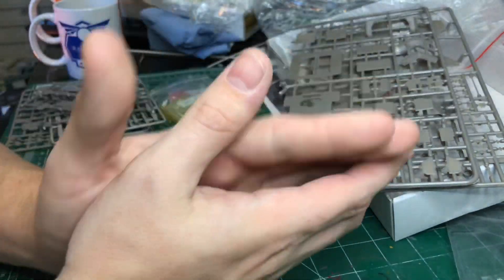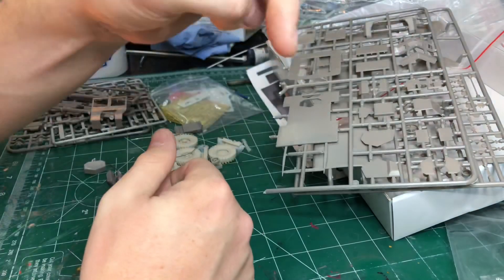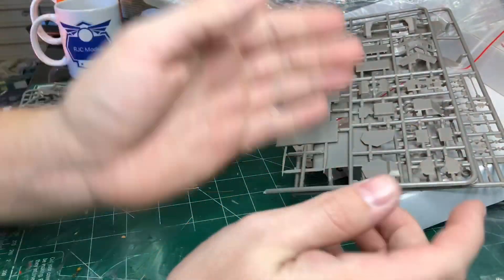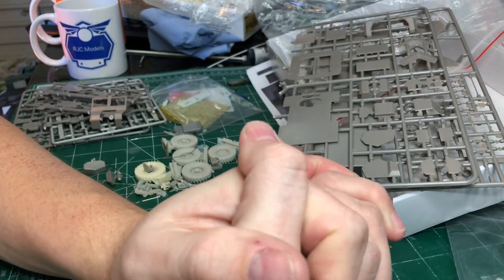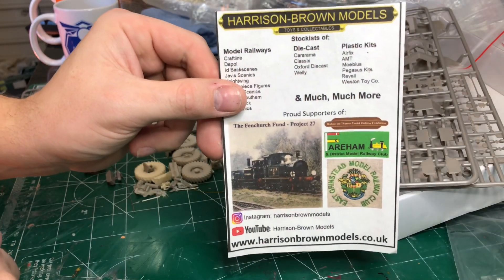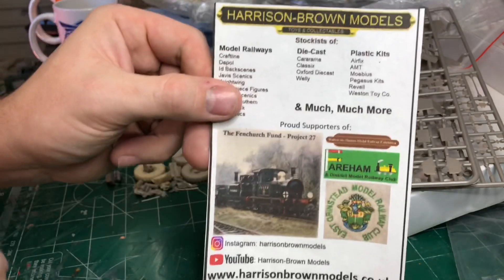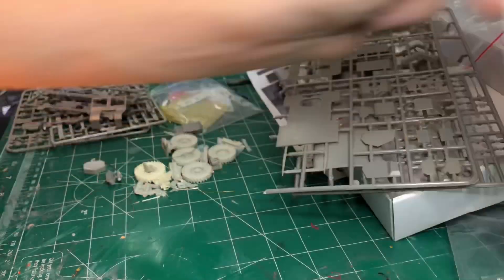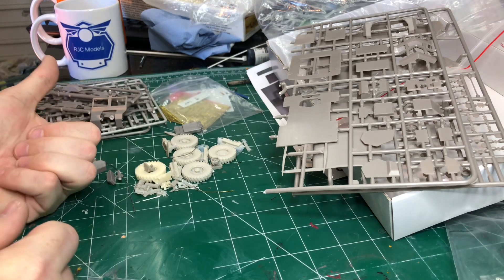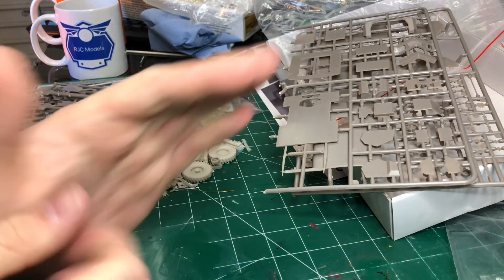There will be a Facebook page and that sort of stuff coming soon as well. I'll link below to the Sprew Crew. Also below will be the link to our partner Harrison Brown — Adrian. I've just spotted the leaflet — so this is Harrison Brown, who we are partnered with. Pop over and see Adrian; you can get quite a few bits and pieces over there. Pop over to our Facebook site — RJC Models on Facebook and on Instagram. Thank you guys for watching. I hope you enjoyed this video and we'll see you next time. See you later.